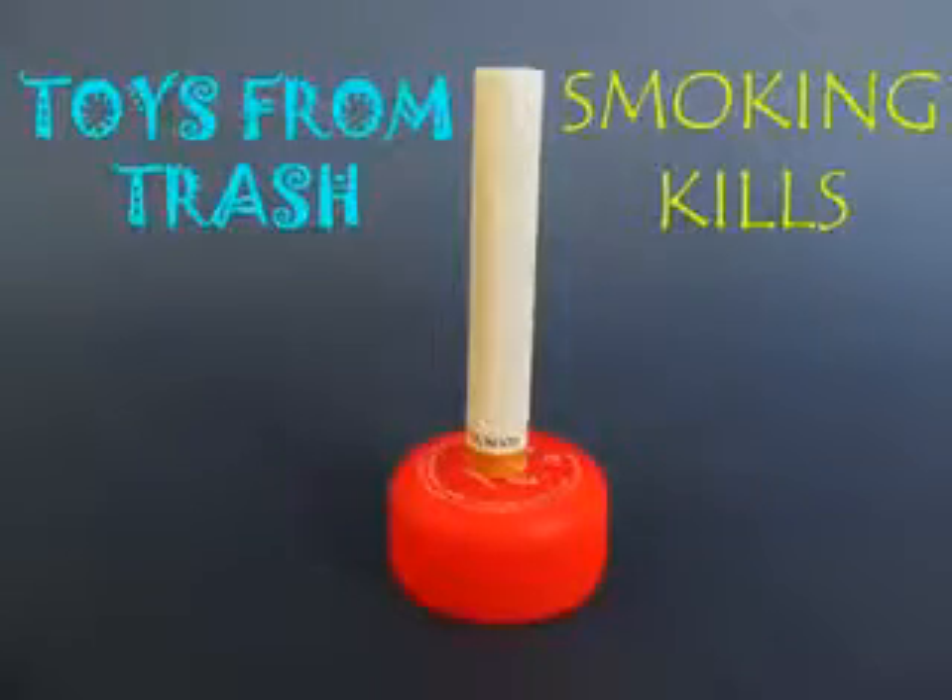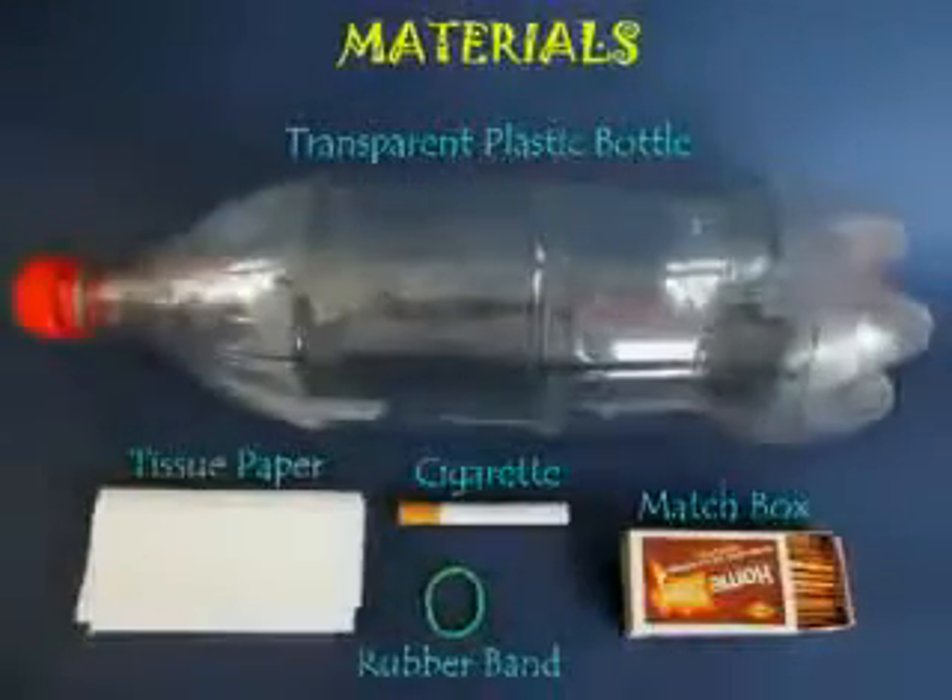We will demonstrate in this experiment that smoking kills — it's terrible for our health.